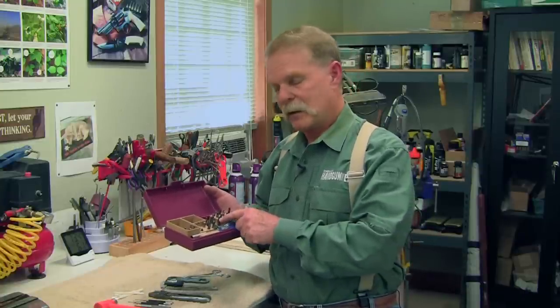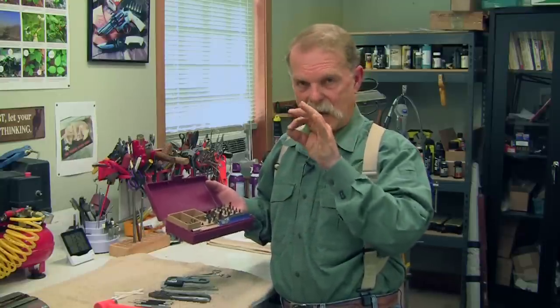This one's from Brownells. You're going to pay a little money for it — maybe upwards of a hundred bucks or so, depending on the size of the kit. What's unique about it is that each screwdriver bit is carefully shaped to fit the kinds of screws that guns have. A standard screwdriver will slip off, so you need a dedicated gunsmithing screwdriver set.